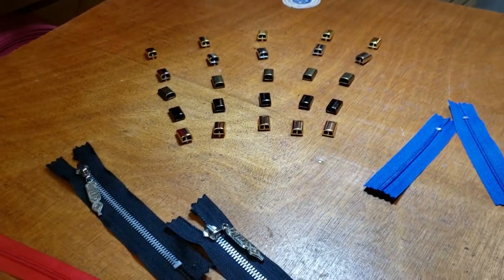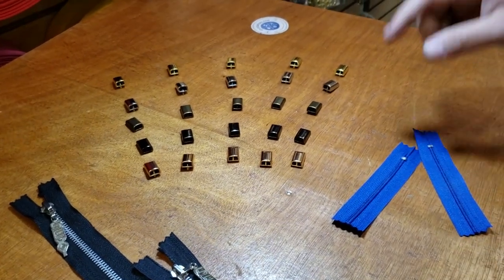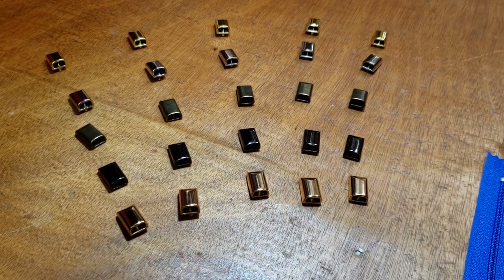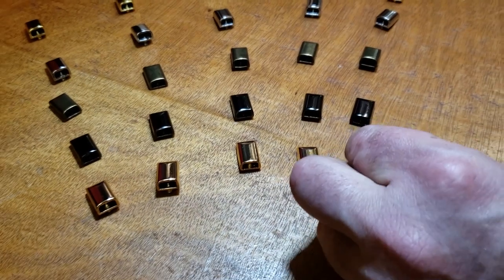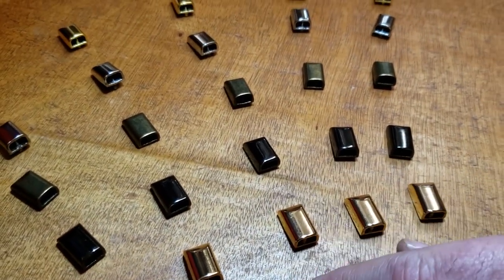Hello everybody, this is David from goldstartool.com. Today I'm going to show you the newest alloy wall and zipper end — metal alloy zipper ends in five colors. We had many, many requests for zipper ends from bag makers.